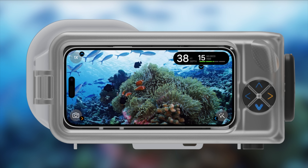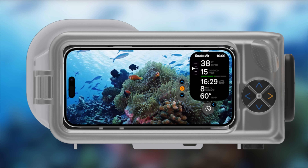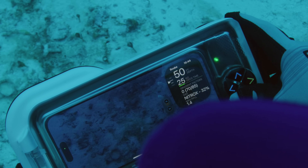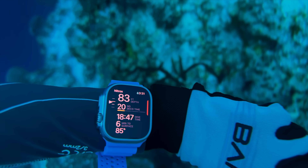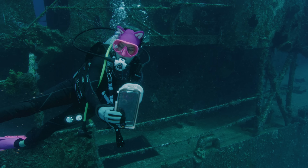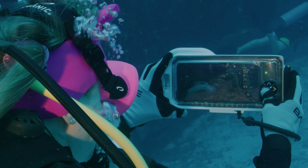The dive computer overlay on the iPhone looks exactly like it does on the Apple Watch. For me, since I have my Apple Watch Ultra, this would actually be my third device — I also have another dive computer. But this is going to be really cool for people who don't have an Apple Watch Ultra and want a secondary dive computer; they can now use their iPhone as one.